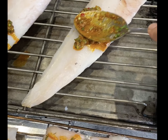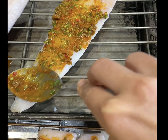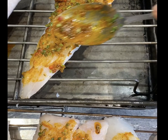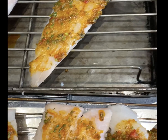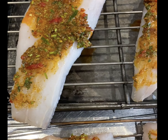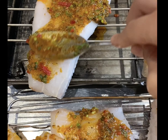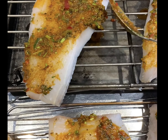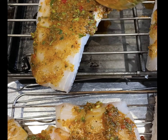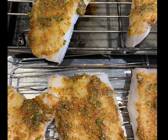I've oiled my trays so the fish doesn't stick. With the back of my spoon I've spread the marinade out nicely on the fish. I'm going to cover this and put it aside in the fridge since I'll be using it this evening. Just before serving, it will go under the grill and then we'll pour the sauce over the fish.